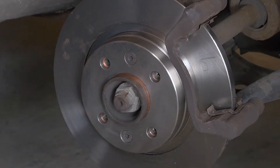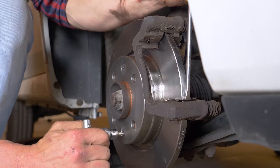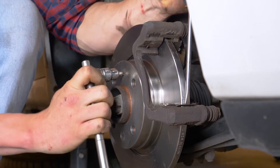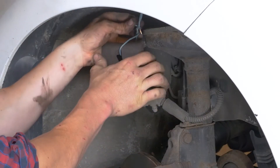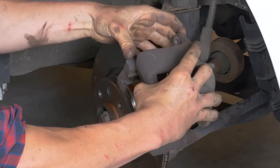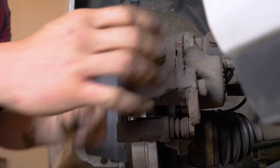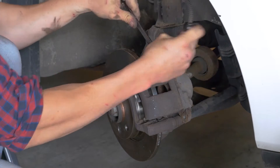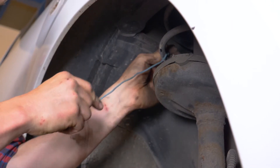Vuelve a usar la técnica del destornillador para bloquear la rotación del disco y poder bloquear el tornillo de sujeción de este último. Quita la pinza y vuelve a colocarla. Comienza por volver a montar la varilla roscada superior, también a mano, y terminando con una llave para bloquearla. No te olvides de quitar el cable eléctrico que te ha servido para sujetar la pinza.